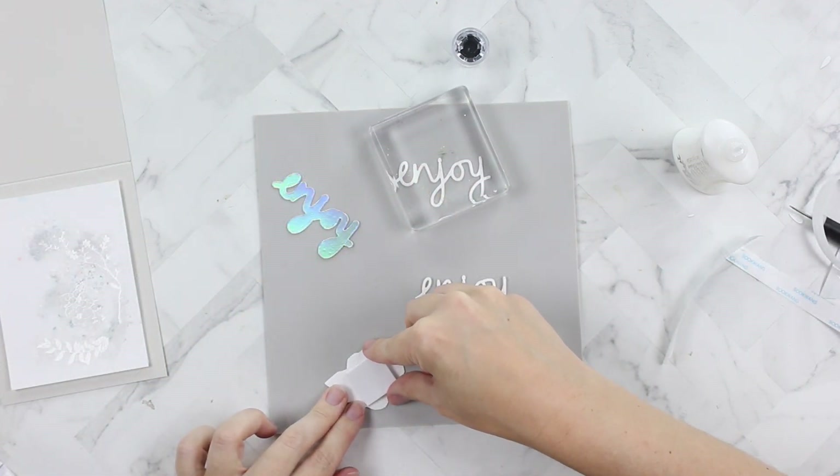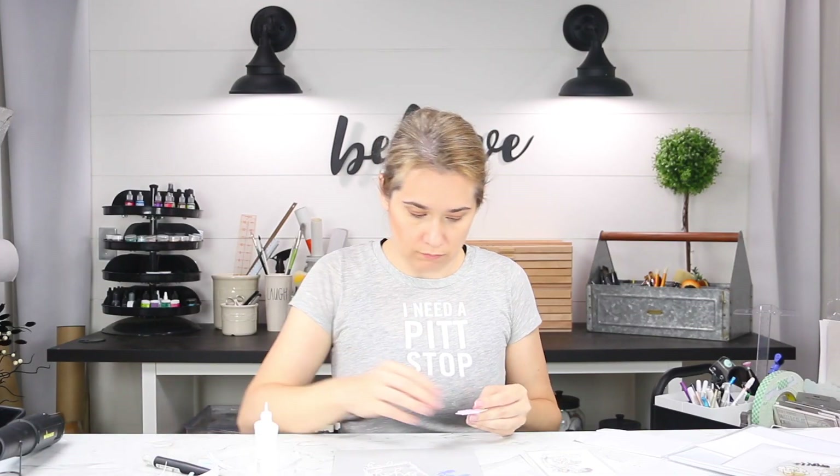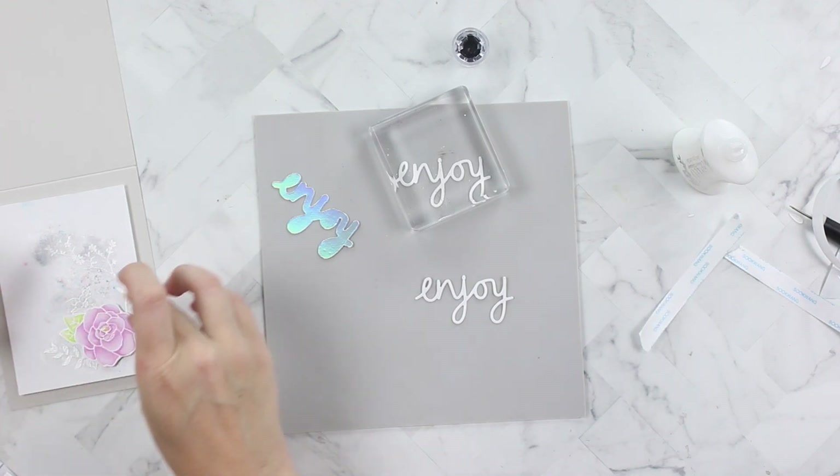I'm using the largest Craft Perfect foam squares — just putting one right behind this magnolia and placing it in the lower right-hand corner on our background. I love how the Lunar Rocket shimmer powder has so many different colors.